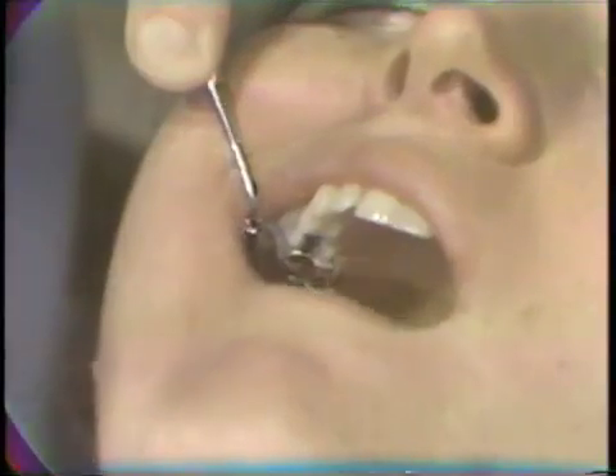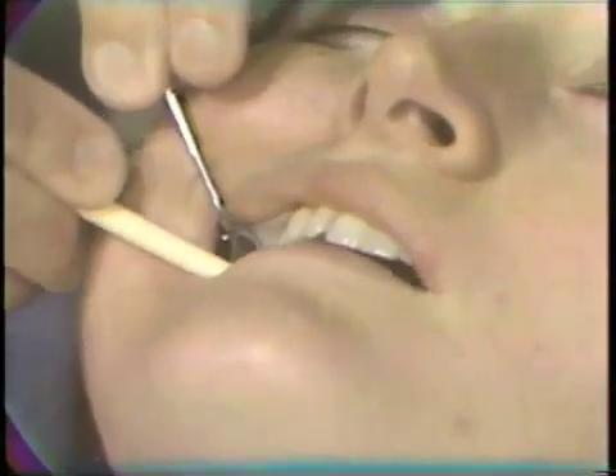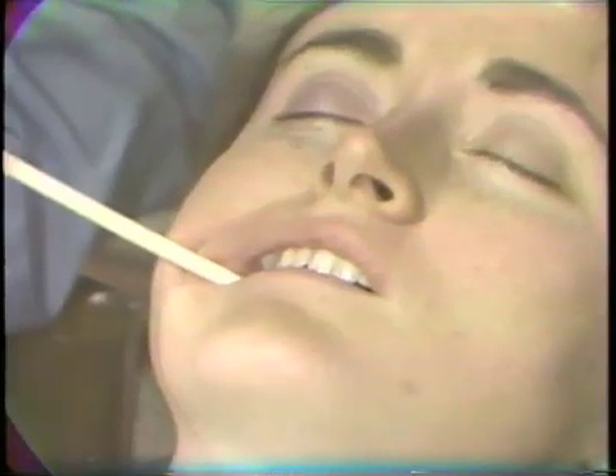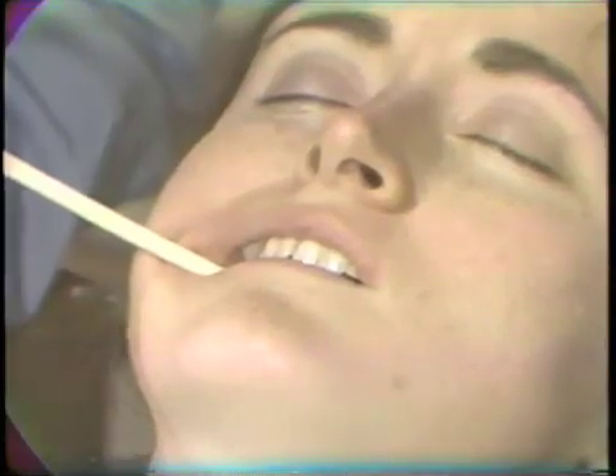The purpose of this burnishing at this stage is to close the fine gold marginal areas against the tooth — those areas which have been developed to a fineness and thinness that may be displaced due to the hydrostatic pressure of the cement being exuded from the cavity during the compression of the casting onto the tooth.